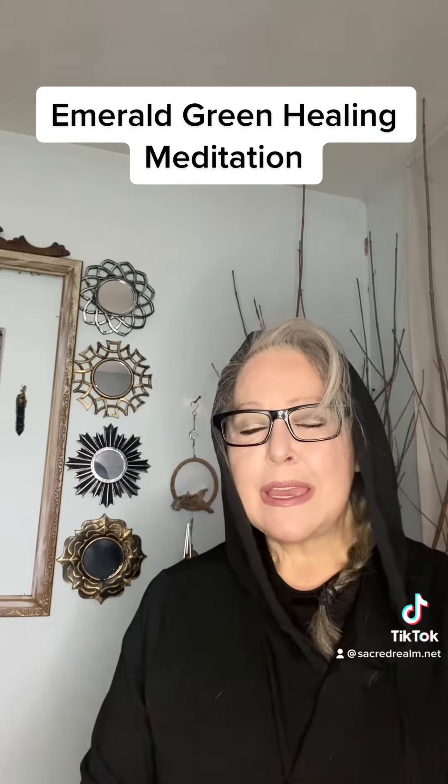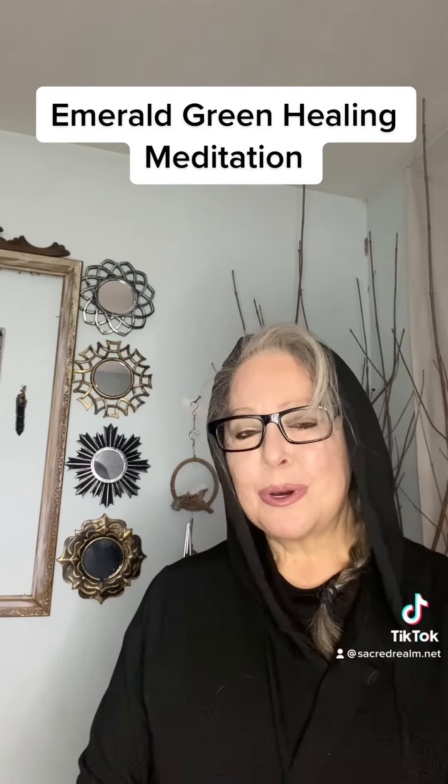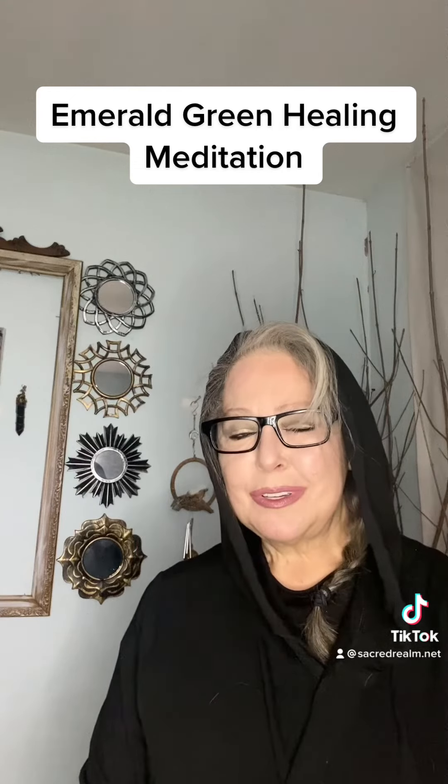And then when you're ready, imagine that the emerald green color moves back into your body, into your cells and your organs, and your heart, and all through your chakras. And then you open your eyes and feel the healing that you have created just for you. Thank you. Namaste.